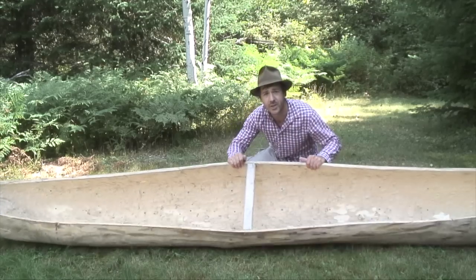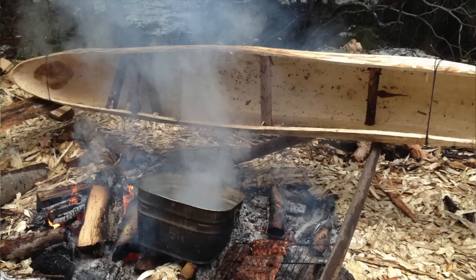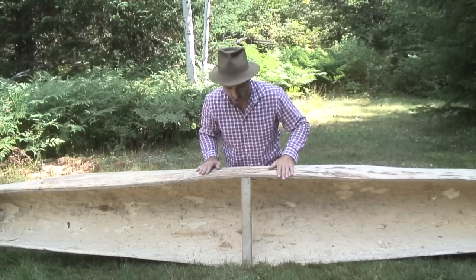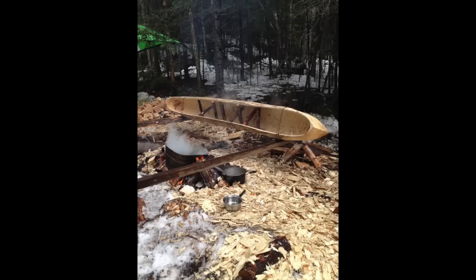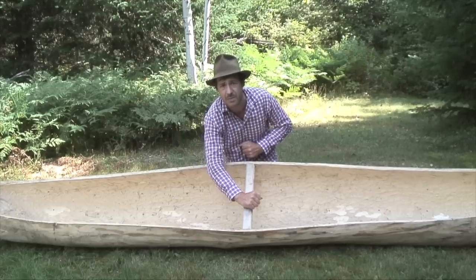After the canoe was dugout, I put it on the side of the fire to make the wood softer. With water too — I poured some water inside — and after that it was easier to expand and make a wider beam inside.